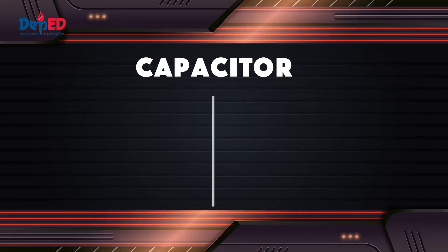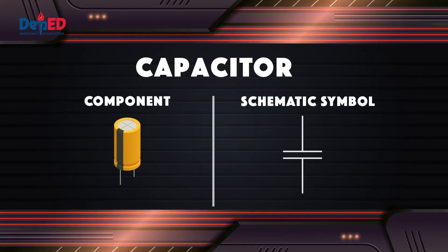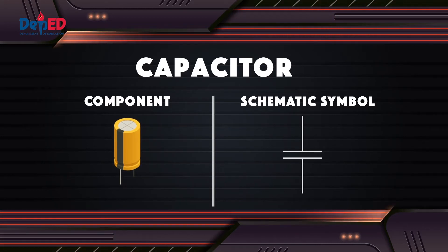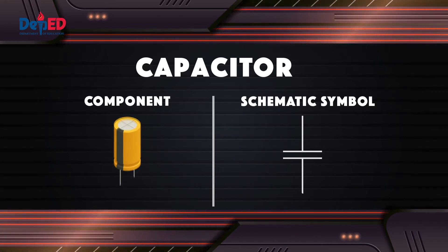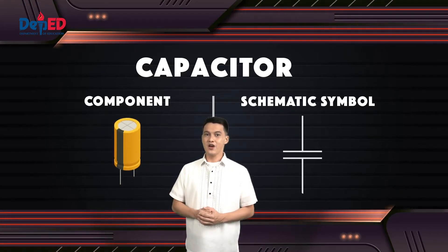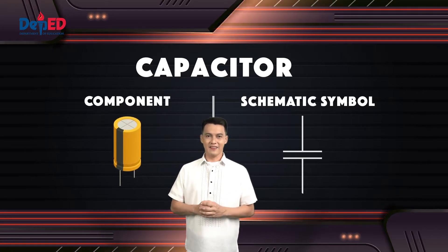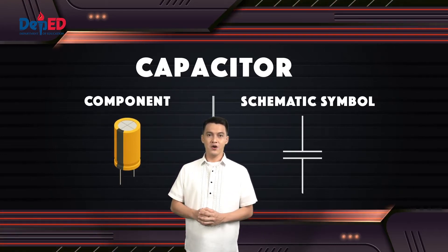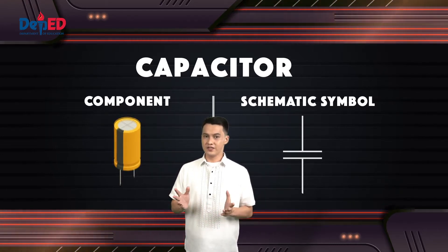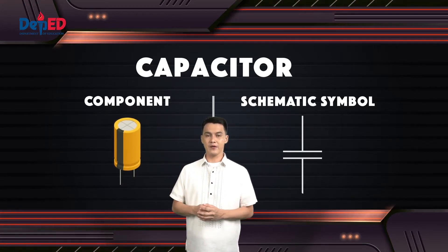The next is the capacitor. A capacitor is a device that stores electrical energy in an electric field. A capacitor can store electric energy when it is connected to its charging circuit. However, that stored energy can dissipate when it is disconnected from its charging circuit, so it can only be used like a temporary battery.